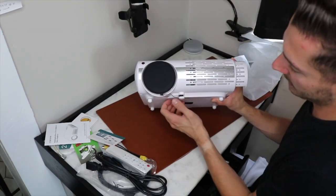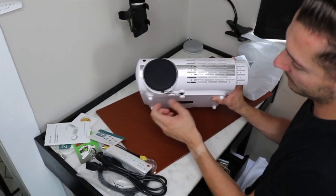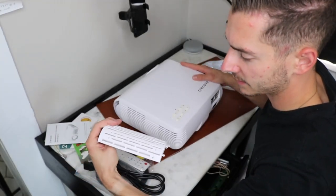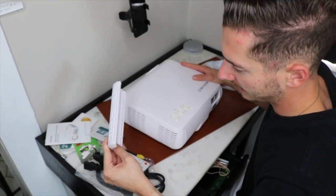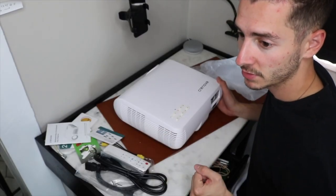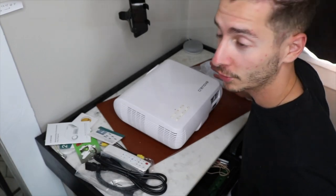Power button, power cable spot, two HDMI ports, and two USB ports. They also have a lovely little screw adjustment that you can use to adjust the height as needed. And what is this? Is this a filter? I don't even know what that means. Anyway, it's time to actually do what it's meant to do — project things. Let's roll.